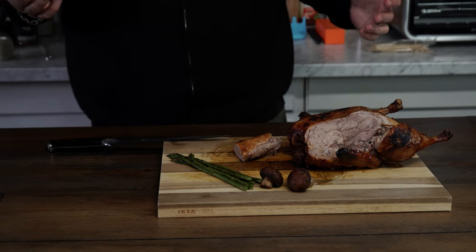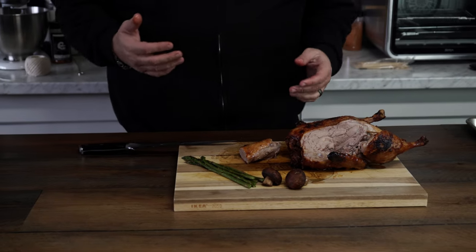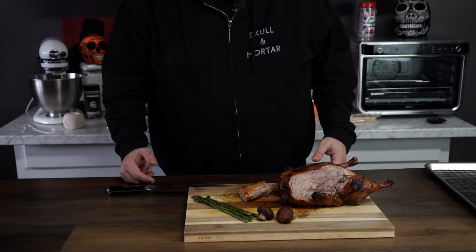Step your game up — get wild. Don't be afraid of the duck. If you liked this video and learned something, check out skullandmortar.com — Skull and Mortar everywhere. Hit subscribe, hit like, leave a comment. All that stuff is free. I'll see you guys next week with a brand new video.